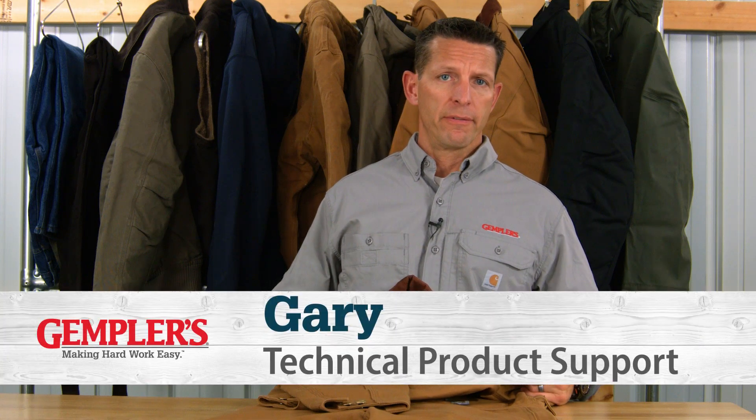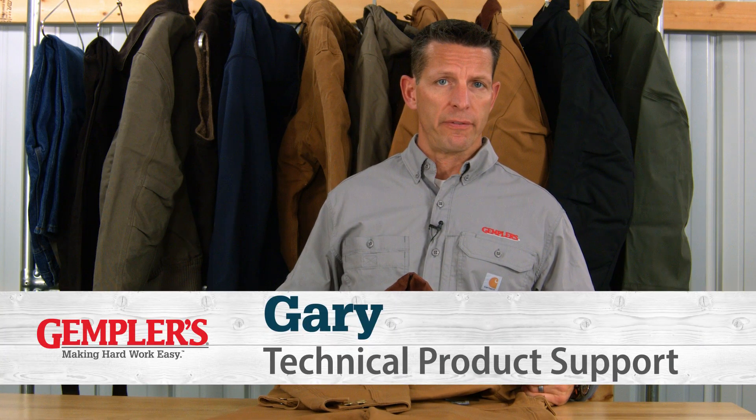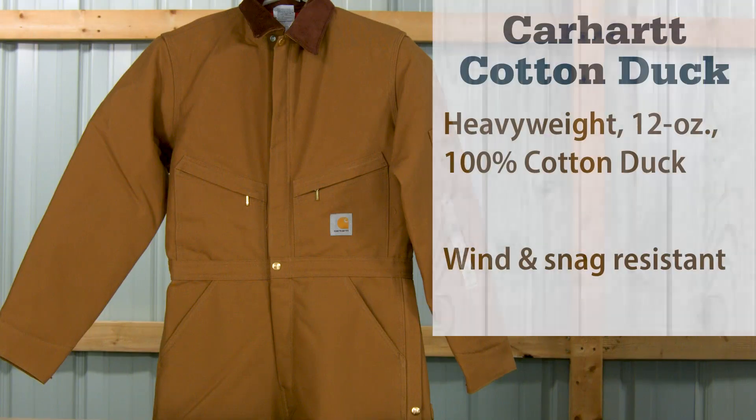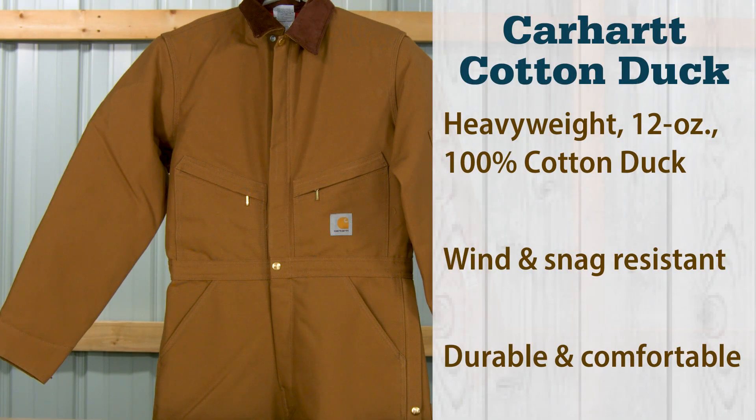The first feature to take note of for any Carhartt outerwear is the shell fabric. The most popular shell fabrics for Carhartt outerwear are duck and extremes. Carhartt's duck shell is made from heavyweight 12-ounce 100% cotton duck fabric that is tightly woven with no gaps in the yarns, a feature that makes it wind and snag resistant. Cotton duck is known for its quality, durability, and comfort.